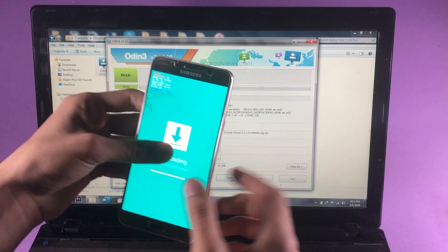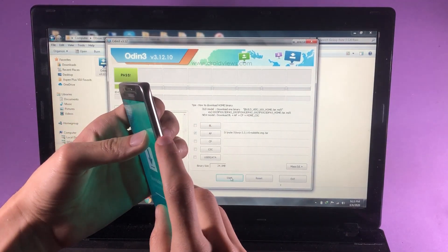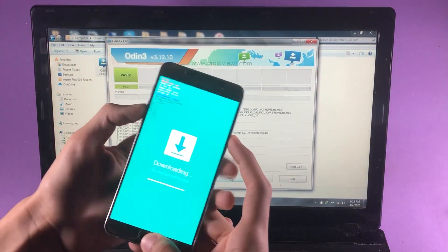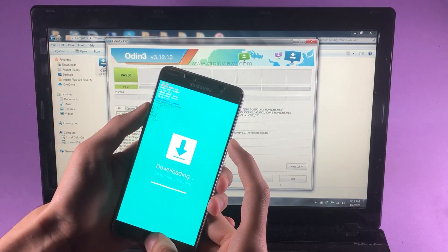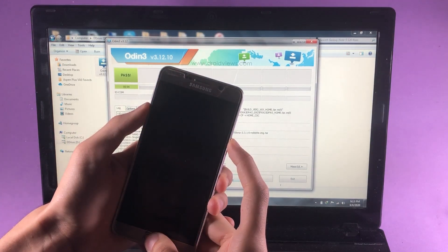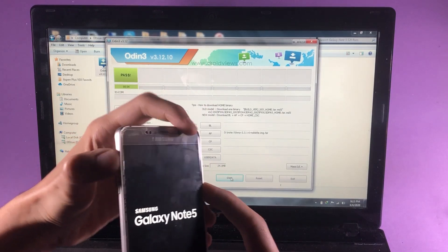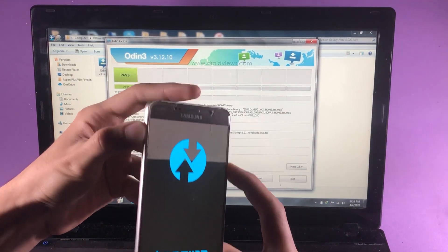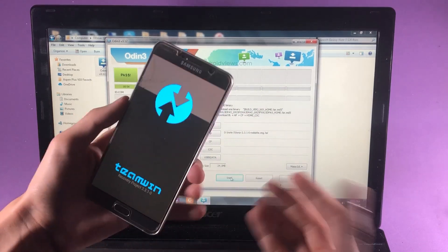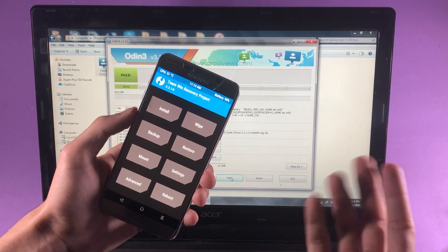Let me show you how to get out of Download Mode. Press and hold the Power key, Home key, and Volume Down key until the black screen appears. Then, to boot into Recovery Mode, use pretty much the same key combo but this time press the Volume Up key in addition to the other keys — and here we are in Recovery Mode.